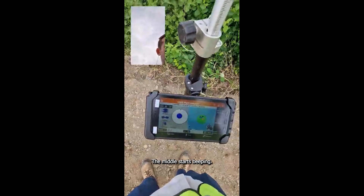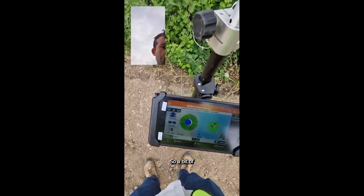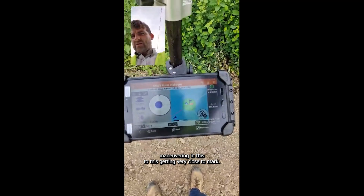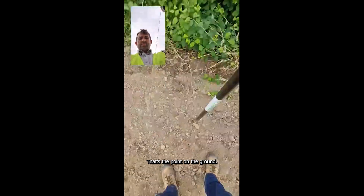When you land in the middle, the bubble check — in the middle — it starts beeping. So a bit of manoeuvring and then that is it. Getting very close to mark it out. That's the point on the ground.